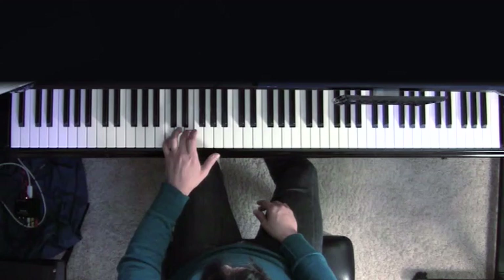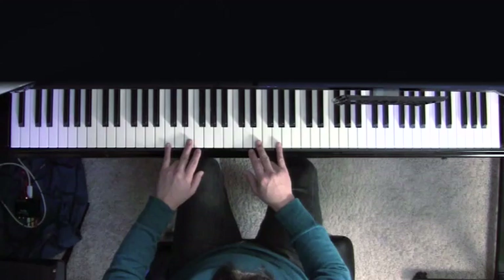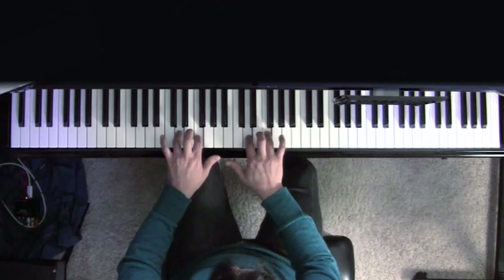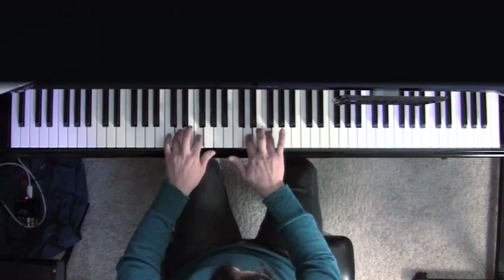Now let's put that all together. Five, three is going to be playing these two notes in the right hand, and five, three in the left is going to be playing these two notes over here. Same finger sets for both hands — back and forth, four, two. Try to see if you can time it so that all the notes play exactly at the same time.